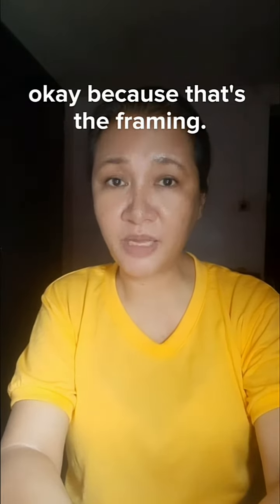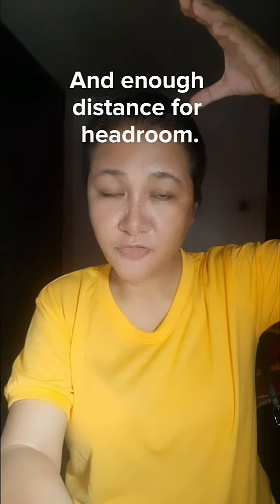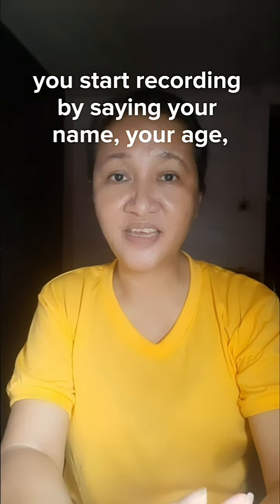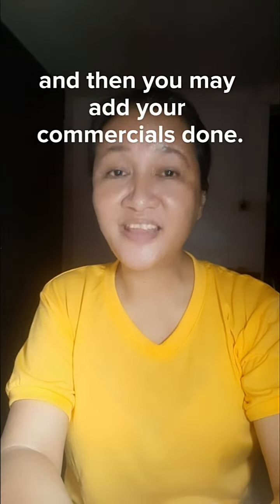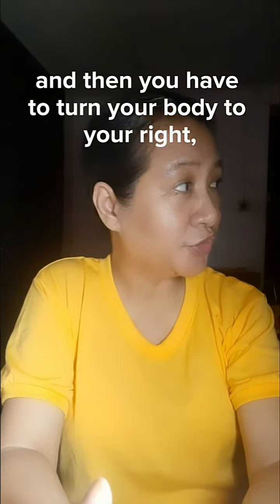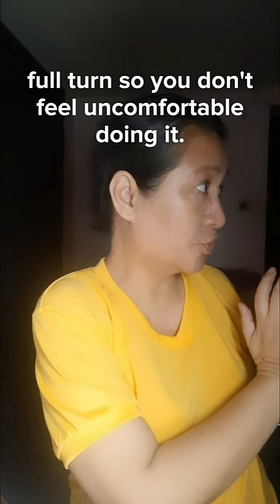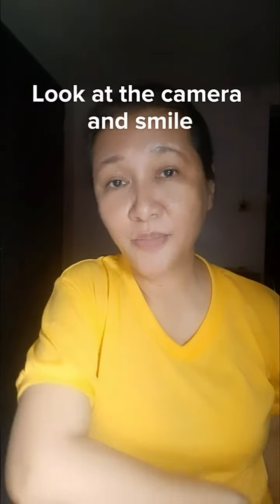Start recording by saying your name, your age, your height, and then you may add your commercials. Then smile, and turn your body fully to your right. Don't feel uncomfortable doing it — look at the camera and smile.